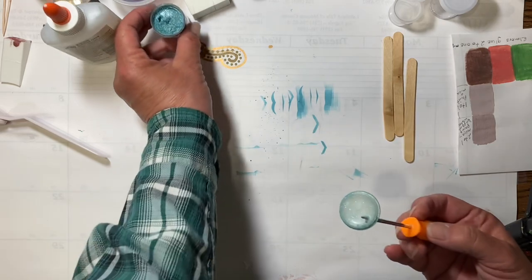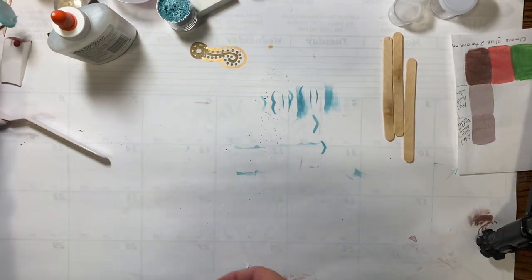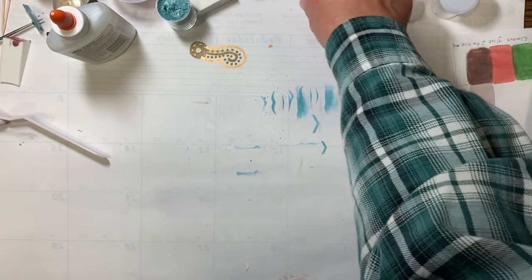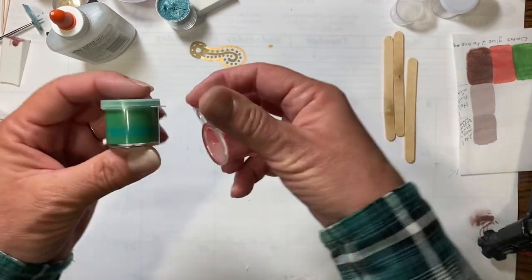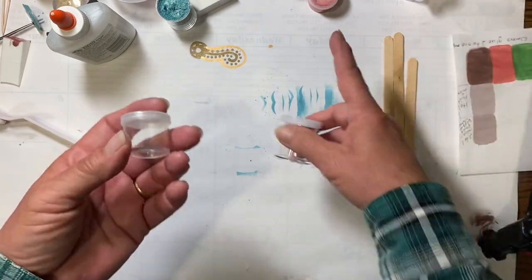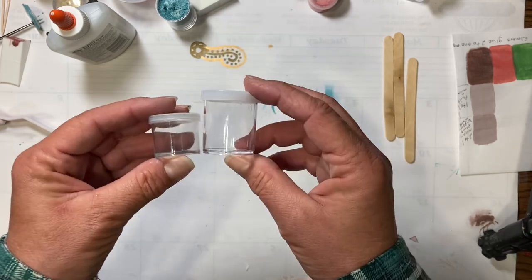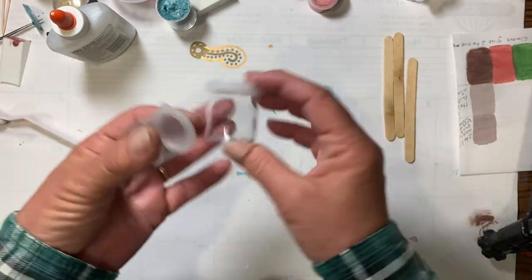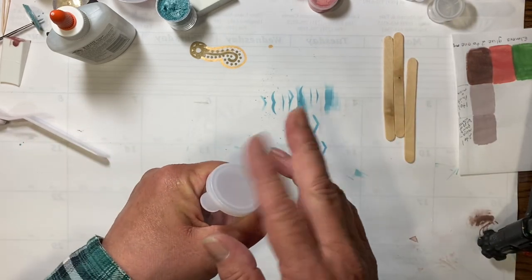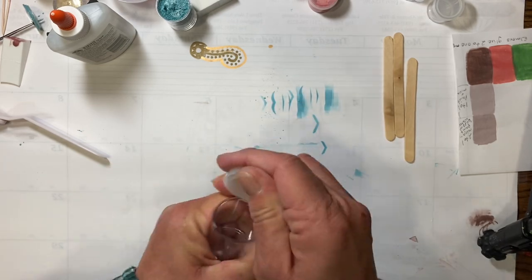Now we have got our shimmer, and we want to turn it into something that we can paint onto a project and that will stick to it. The other three that I did, I did in these small pots, but they're hard to stir in. I'm going to make today's in this larger one — these come from the Dollar Tree, you get about 10 in a package for a dollar. Any kind of good tight-seal container will work.